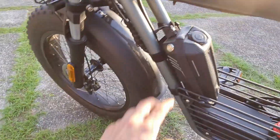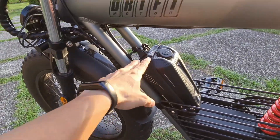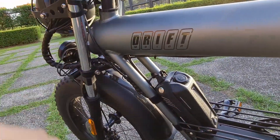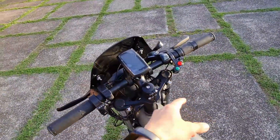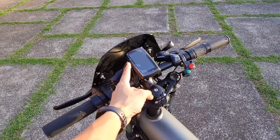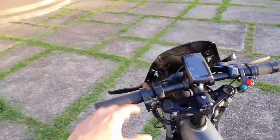There's also an external battery — this one here. The external battery powers the accessories: the lights, the horn, and the LCD display, which shows your ride info.